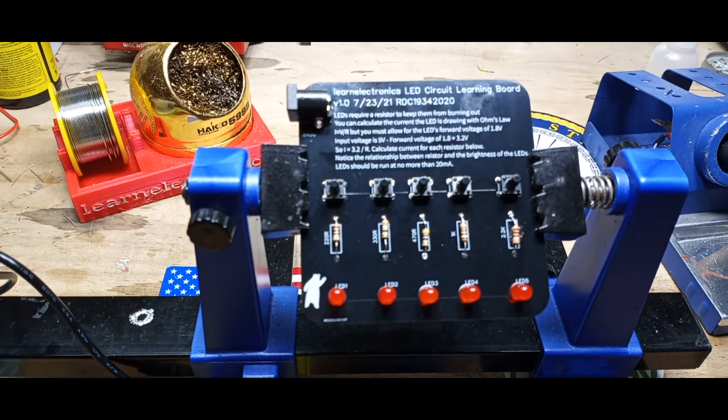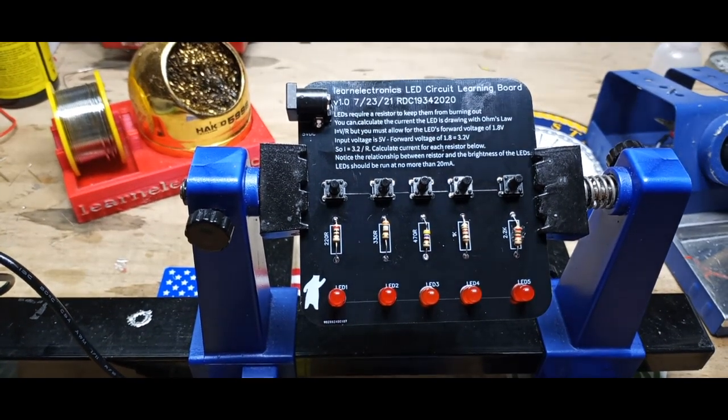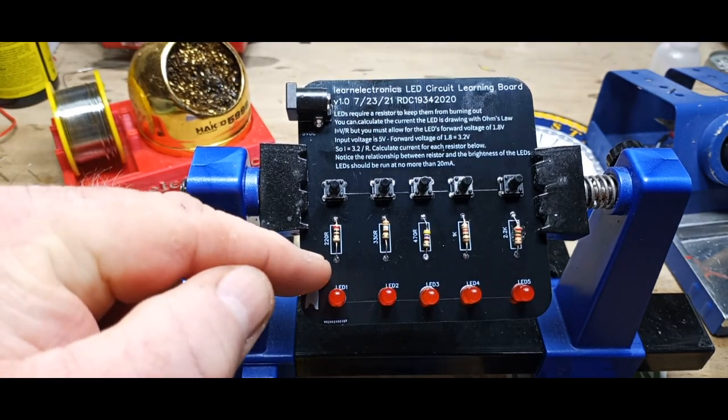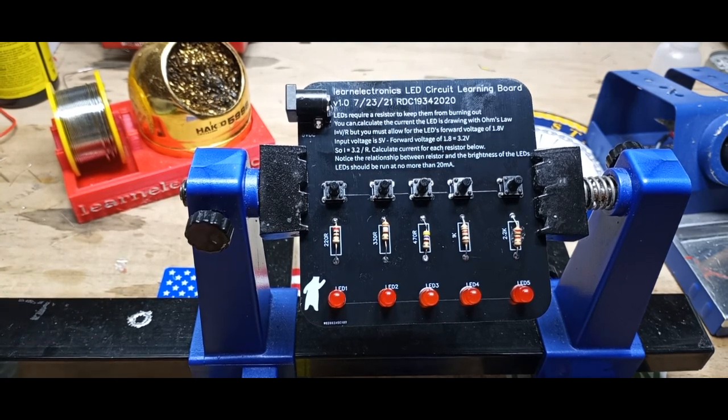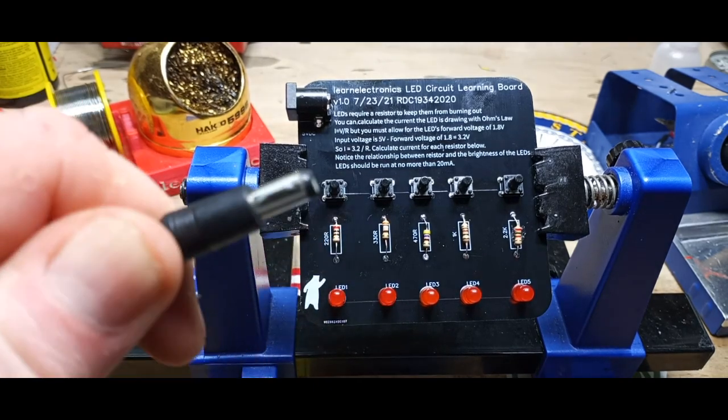So just finished up dinner and we're ready to test it out. As I was sitting there eating, a thought hit me — what I should have done was add some test points between the LEDs and the resistors so that the kids could measure current. Well, hell. You always think of something later on.